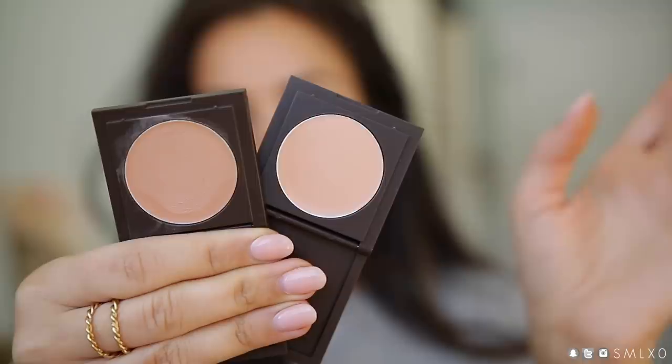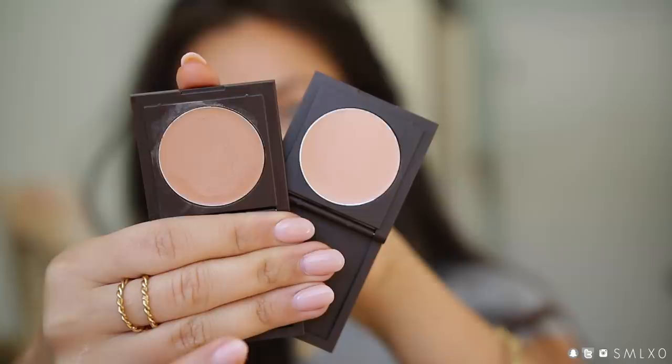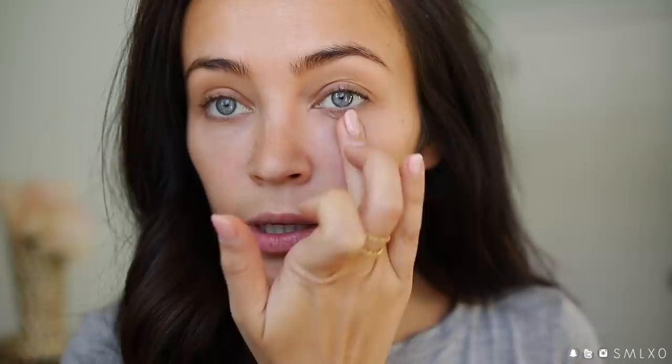I recently picked up the light to medium shade as well, just in case the medium to tan gets a little too dark for me. Which shade you choose depends on your skin tone and also how bright you like your under eyes to be. Right now I'm kind of mixing these two together. I just take a little bit on my finger and go over my darkness.